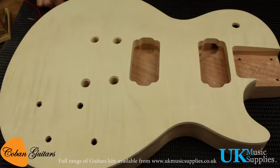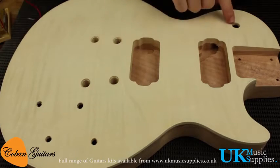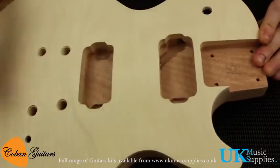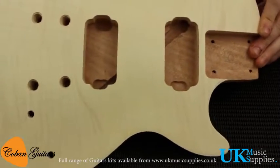First we'll start with installing the controls. You need to run a cable all the way from the control cavity up to the top, but there's another control cavity. There's actually a hole routed down through there so we can run the cable through, and I'll be showing you that now.